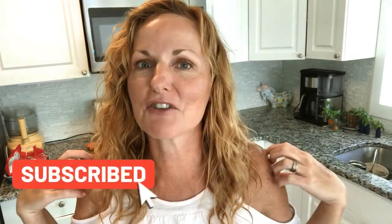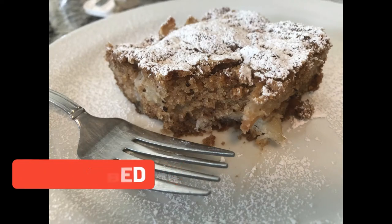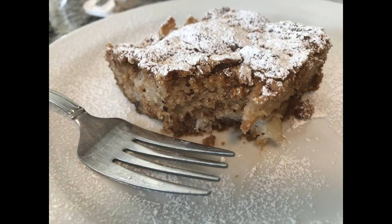Thank you so much for watching Kathy Cooks for You. Please subscribe below, and I'd love to hear from you with a thumbs up. Bye-bye!